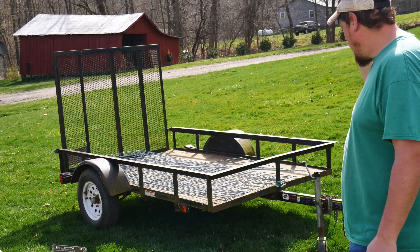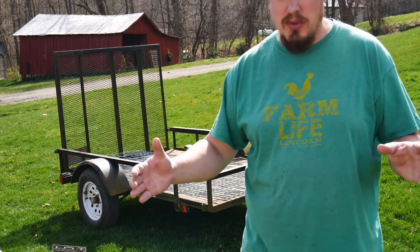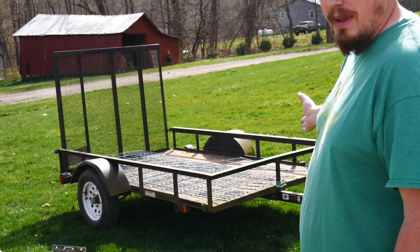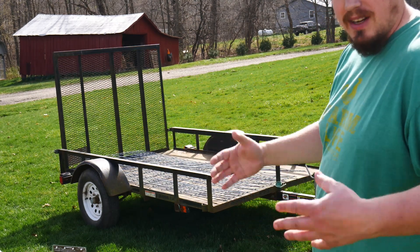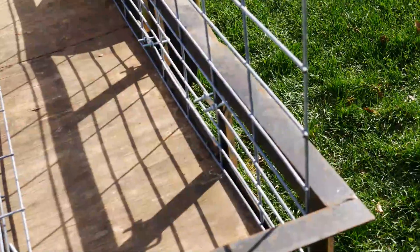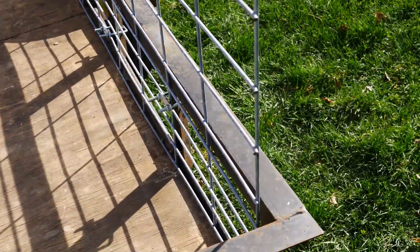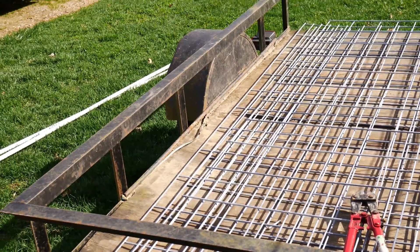We're going to put the rails on the side. What I bought was two 16-foot hog panels from our local Rural King. I've cut them in half, and we're going to try to attach them along the sides here and box this thing in. I attached a piece of the hog panel along the side using these bolts here, and now I'm just going to do the same thing on the other side.